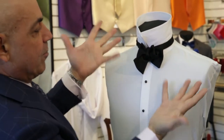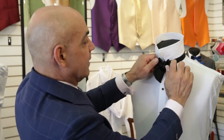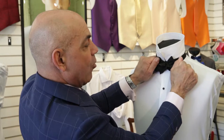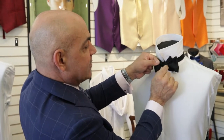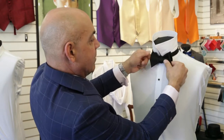Now that you have your bow tie almost there, the last and final step is to shape the bow tie. You're going to take the two doubles and pull them outward, and then take the singles and slightly pull them to shape the tie.